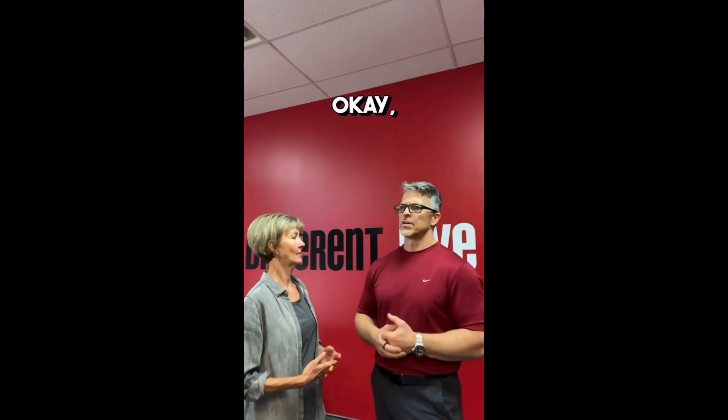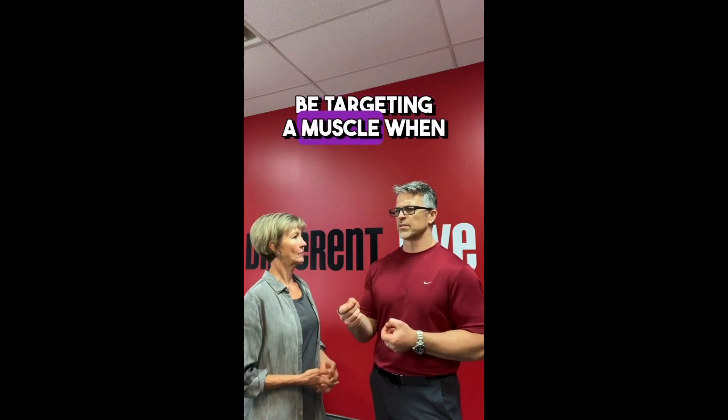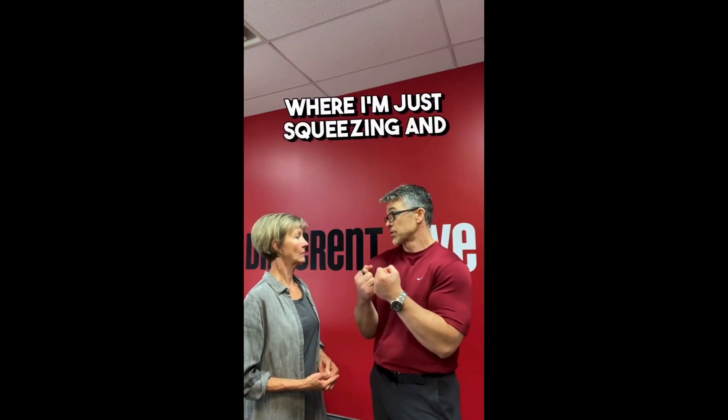Right, exactly. So I shouldn't be targeting a muscle when I'm doing an exercise, unless that exercise is like an isometric where I'm just squeezing and holding one muscle. That's my understanding.